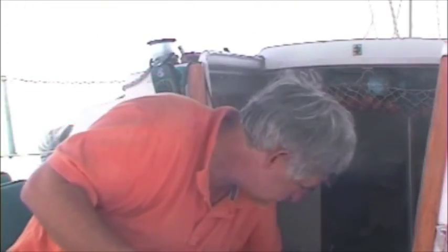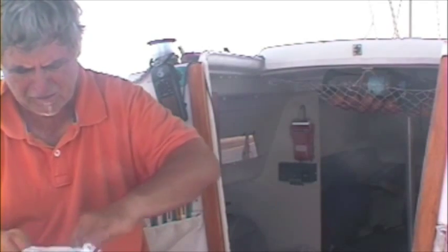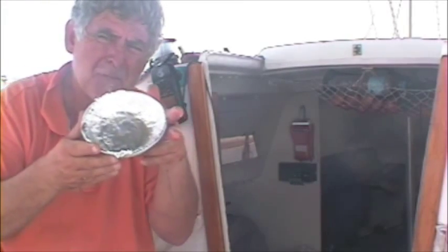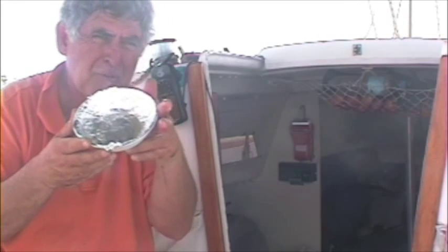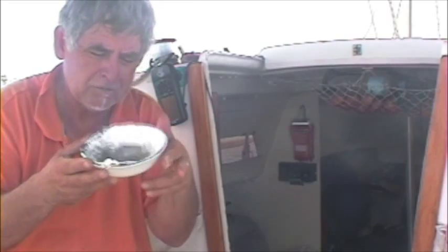What you do now is you get a bit of olive oil — just a smidgen — so it doesn't stick. Put a little bit of olive oil in there and just rub it round. Basically what you do is you make two of these little bowls, because you'll have to make two little bread loaves, because the pan won't be big enough to make one big loaf.